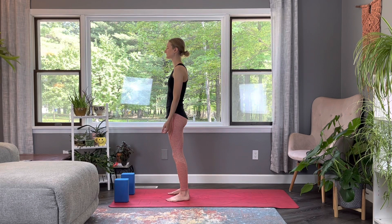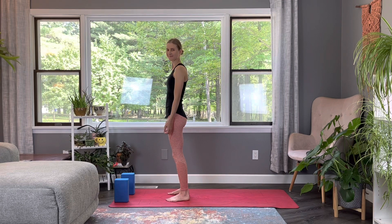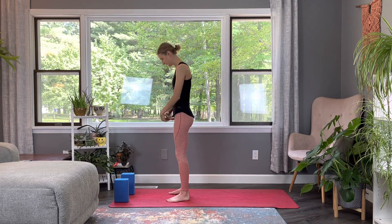If you'd like, soften your gaze and take this time to connect with your breath. Do a quick scan of the body and notice any areas you may be holding onto tension. Work can get stressful, so this is a perfect class for after work to unwind and really open up the body. When you're ready, let's take a deep inhale, arms up to the sky, and exhale, release down.